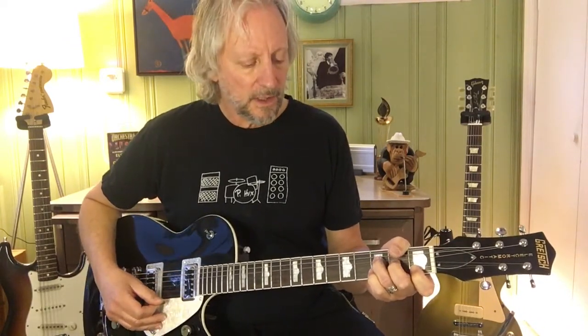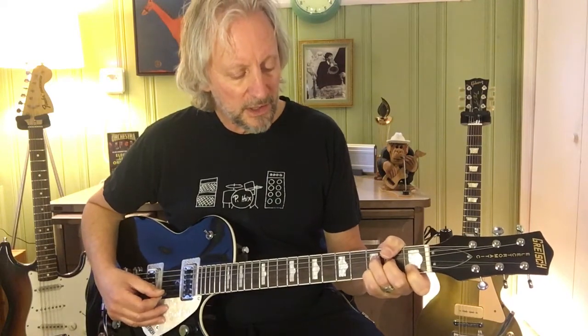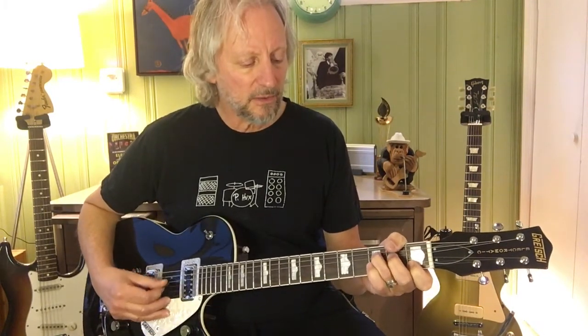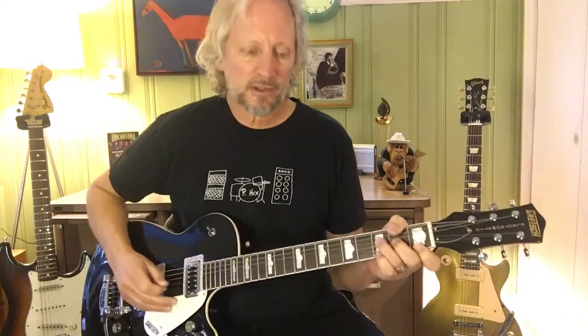Here's an F chord. If you put your pinky on G3, you're going to get an Fsus. If you put your pinky on B3, you'll get an F6. Also, if you take your G off, you'll get an F9. Those are all the different places within the F chord where you can do this first part of the solo. Watch.